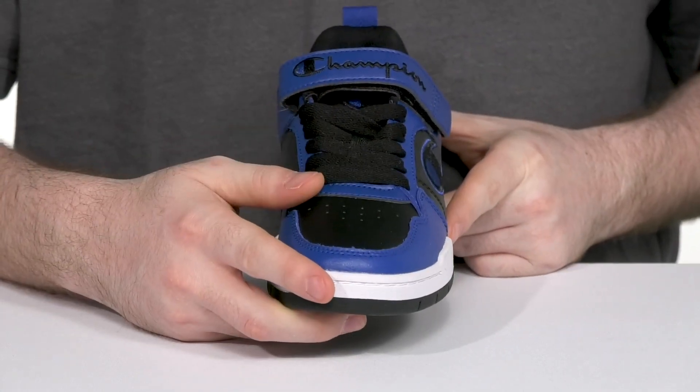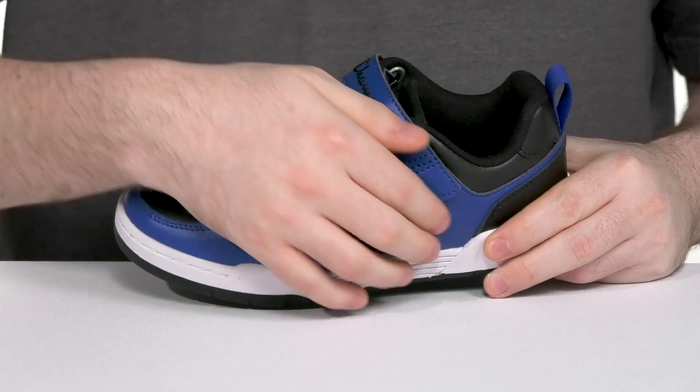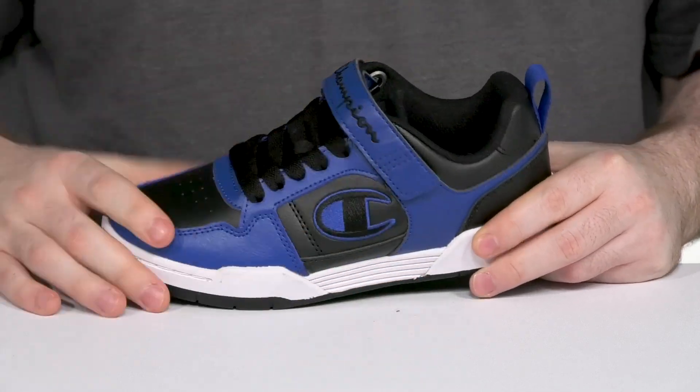The traditional lace-up gives it the perfect fit, and it also has a fully adjustable hook and enclosure strap at the top to give it even more support.